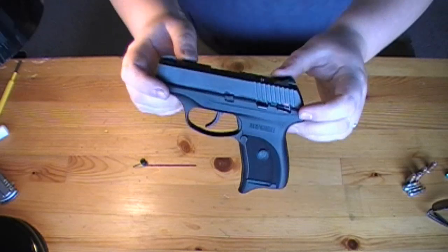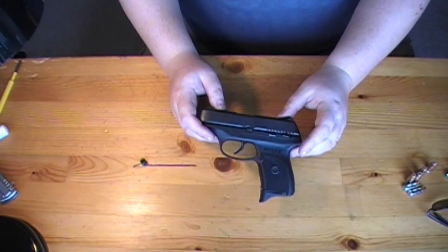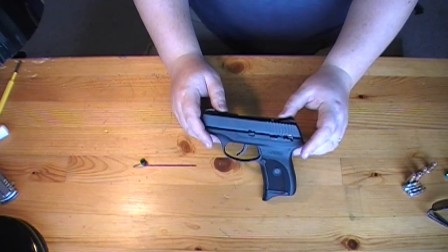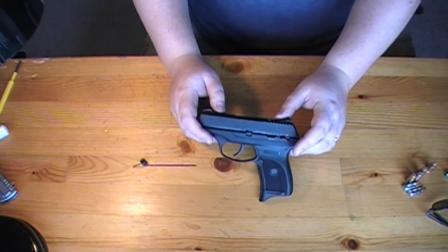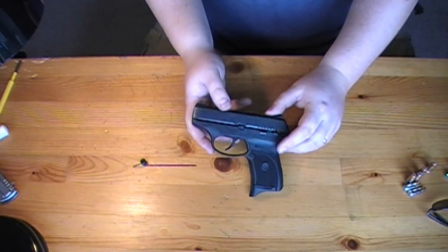This is a little bit different than the majority of Rugers out there. For some reason when Ruger makes their pistols they like to make it difficult to take apart. They like to make sure that you have extra steps. The LC9 has a couple of those different types of steps.